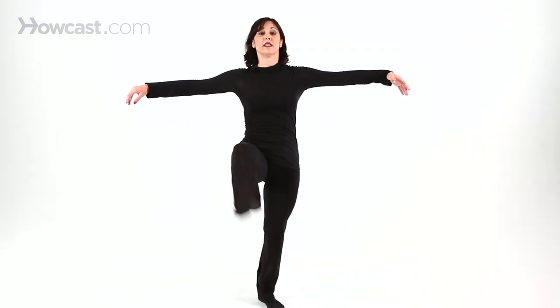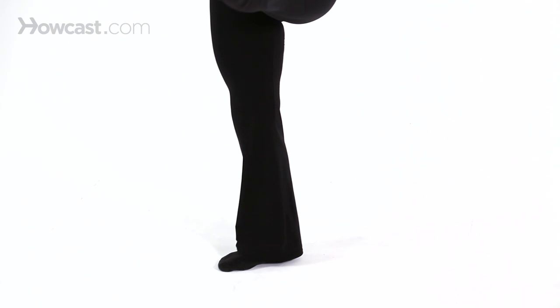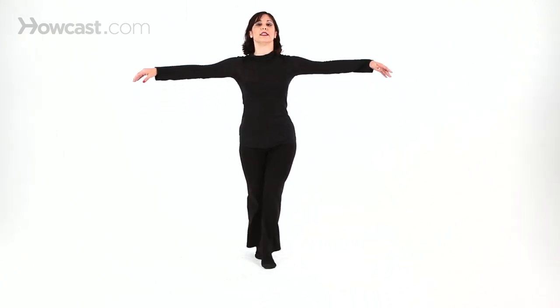Another combination that is strong for battements is this. We're going to do one low kick, ball change, step — that's with the right. Then on the other side, one low kick, step, step, step. Then you're gradually going to get the kicks up higher — to the nose, right, left, right, up, left, right, left. Then eventually the kicks will go all the way up to your ear, but we need a lot of strength and flexibility for that to happen.